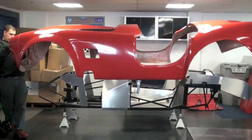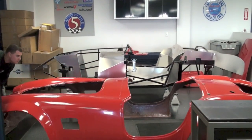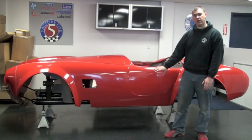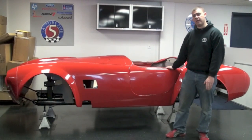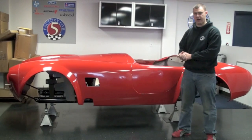Once it's clear of the aluminum, you want to move the body forward to get it to clear over the quick jack bolts, making sure to take note that the sides of the body are going to want to catch on the frame. So if you have a couple extra hands, now might be the time to use them to go ahead and clear and make sure that it doesn't get caught while lifting the body off of the frame.